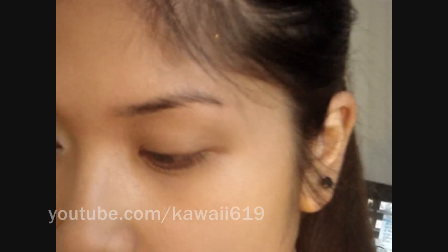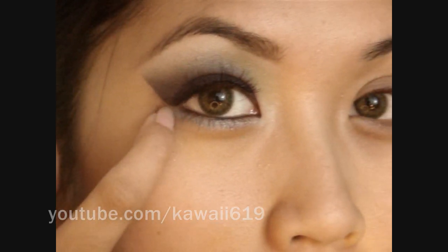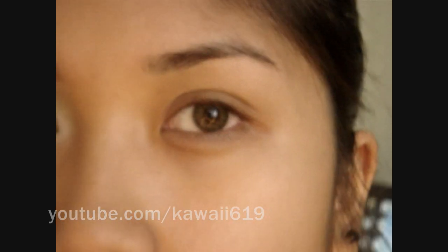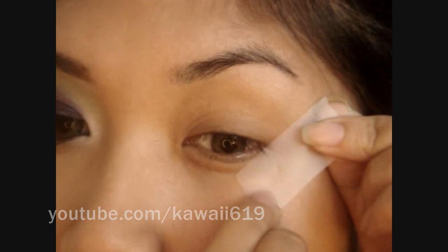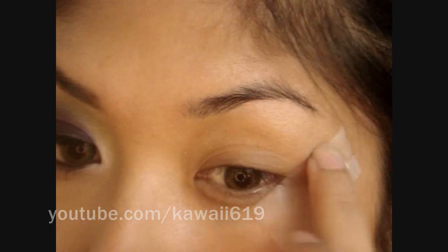After that, you want to take a piece of tape — you can just use regular transparent tape, about an inch long. See how on this side it's angled out a little bit farther? I extend my eyebrow just a little bit. I'm going to do the same on this side, placing it right under my lower lashes and making sure it's extended far enough.